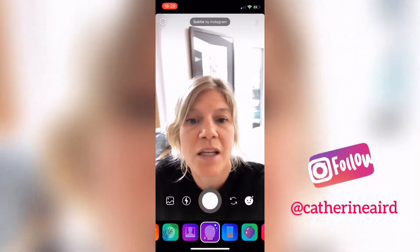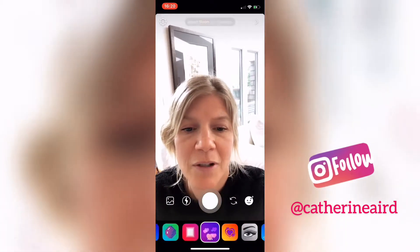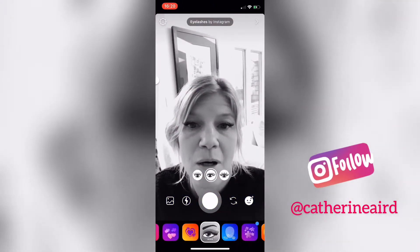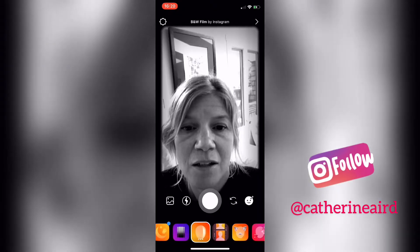This one is really good if you actually have a bit of makeup — it just evens out your skin tone. And there's a new one where you can play with your eyelashes. You can actually see if the lash investment is worth it — too funny!